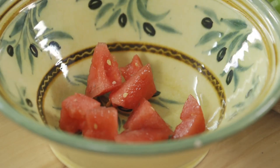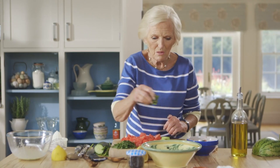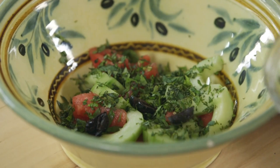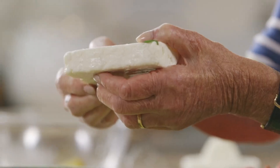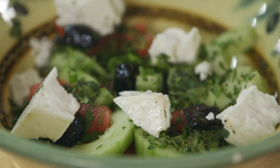The melon in the base, some cucumber, a generous amount of mint. I'm also adding some halved black olives and feta cheese. And rather than doing it in neat little cubes, I just break it off in decent-sized pieces — sort of crumble it.